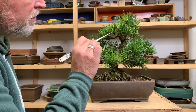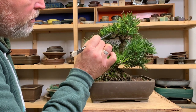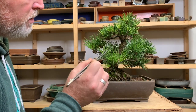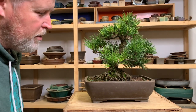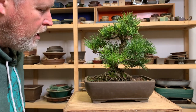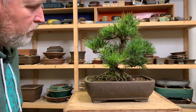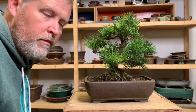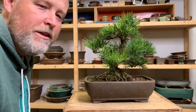Usually this type of discoloration — where the base of the needle starts to turn more of a yellowy color and the tip stays green for longer, or is the last part to start going yellow — is indicative of a problem with the roots. So I would be 99% certain that this tree has root aphids on it. I'm going to go ahead and repot it, as well as clean up the adelgid, and then treat it after the repotting — most likely with just a contact insecticide or a soap soak.